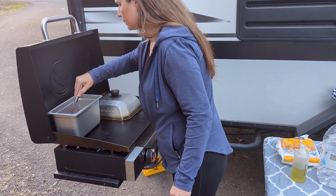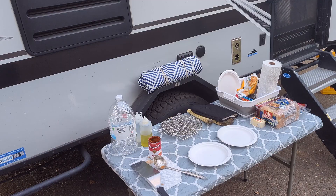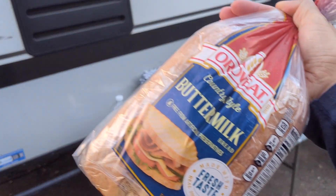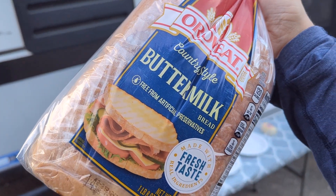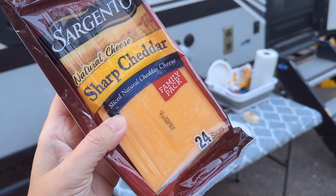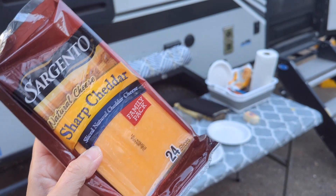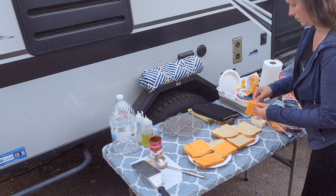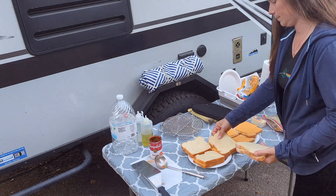Take a second to stir the soup. Now it's time to prep the grilled cheese sandwiches. We like to use either buttermilk or potato bread — this time we went with buttermilk. To make it easy we use pre-sliced cheddar cheese. Add a couple of pieces of cheese on top of each slice of bread and then top with another slice of bread.